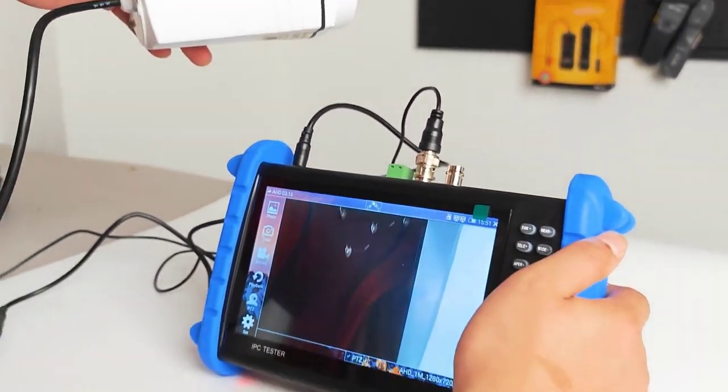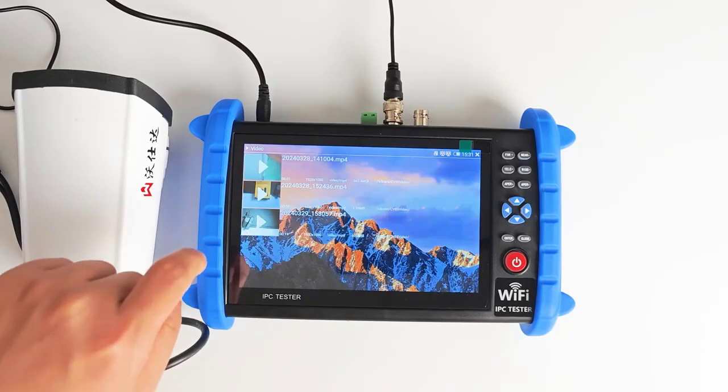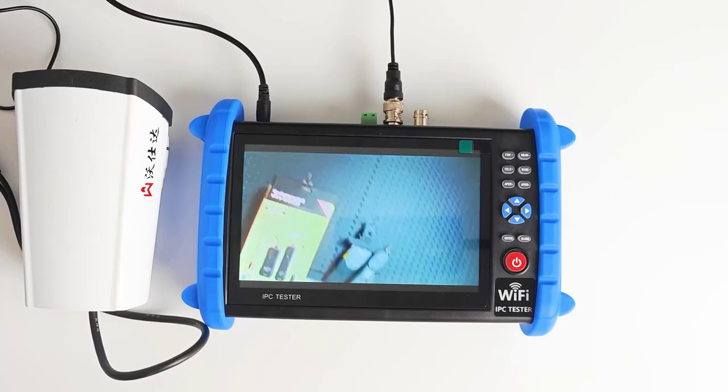Ethernet Port: 10/100/1000M adaptive. Wi-Fi: built-in wireless Wi-Fi, speed 150M.